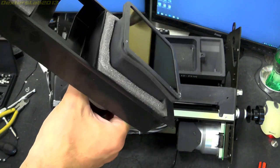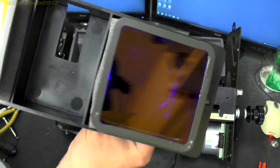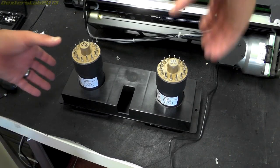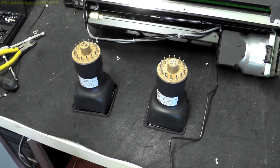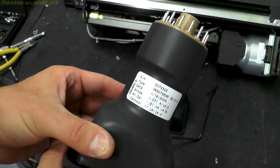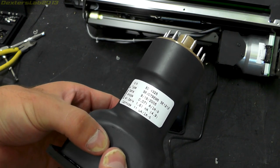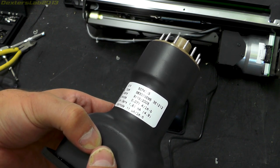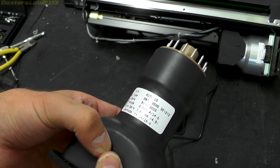Looks like they've got some filters on there as well - very, very blue, so some pretty trick looking photomultipliers there, with nice foam inserts in there. These are made by Burl, not our friends at Hamamatsu this time. Serial number 5074325, type S83079EM5, dated 19th of the 9th 2005.